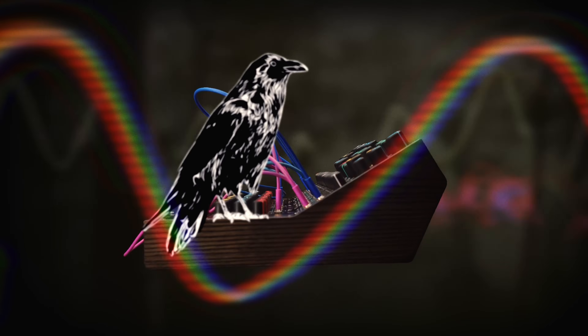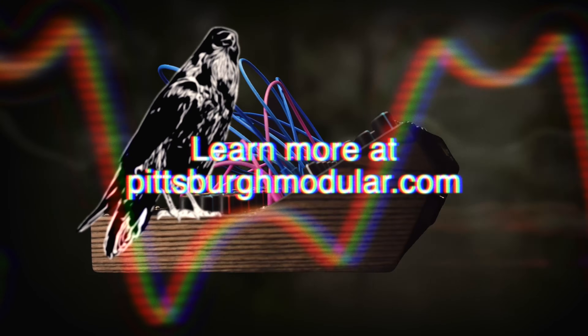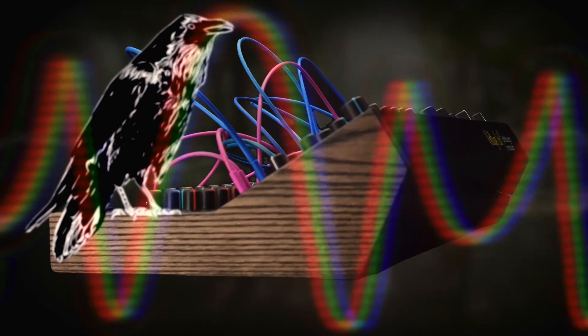Voltage Lab 2 is currently available for purchase from Pittsburgh Modular and Pittsburgh Modular's authorized resellers worldwide. To learn more, please visit www.pittsburghmodular.com.